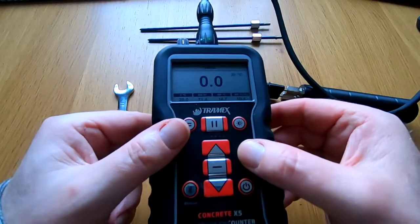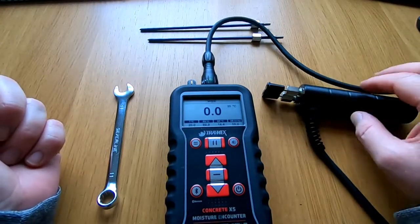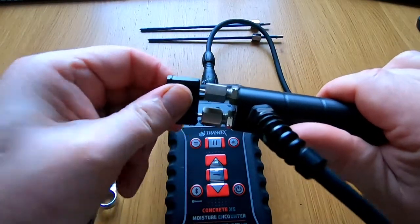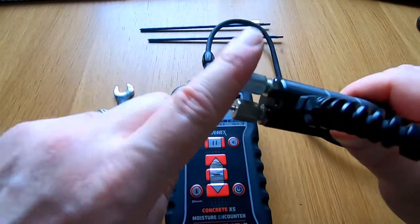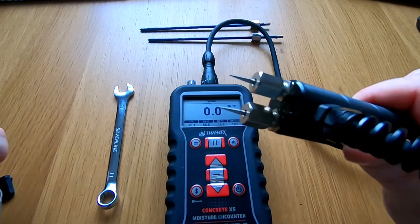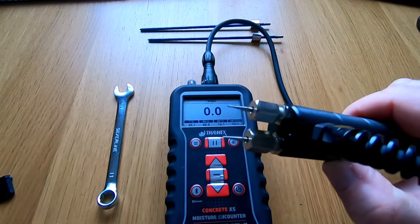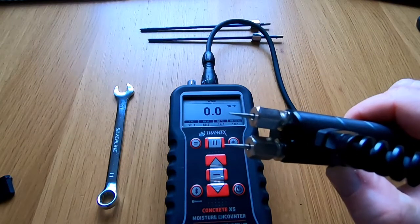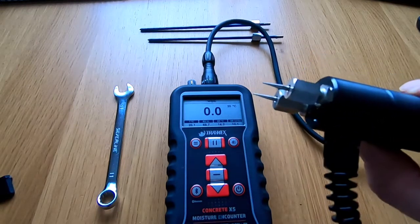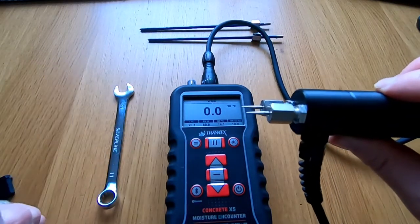It will always go back to the last one that you used, and you can use the menu button to change which one you're on at any time. We remove the plastic cap and we have the pin probes. These pin probes are designed for use when testing any absorbent structural material, which would include wood, MDF, maybe plasterboard — we've got a scale for that — and we'd insert those pins into the material and take our reading from the scale we've selected.